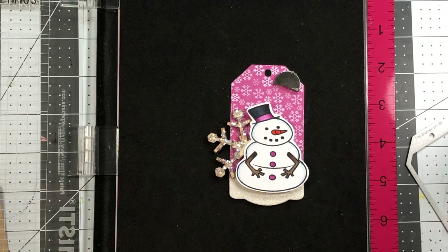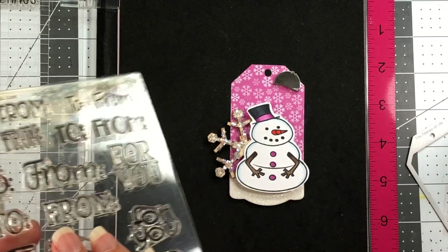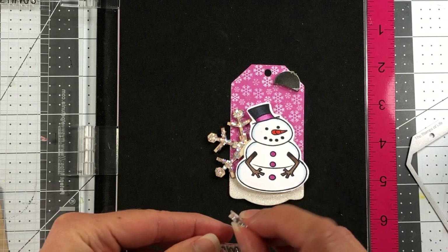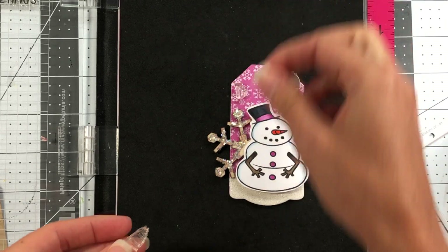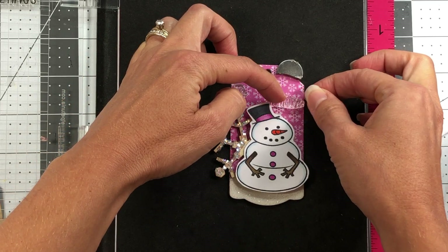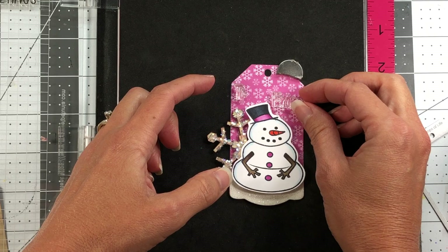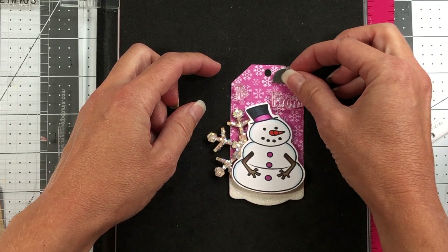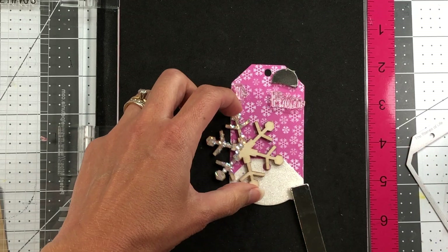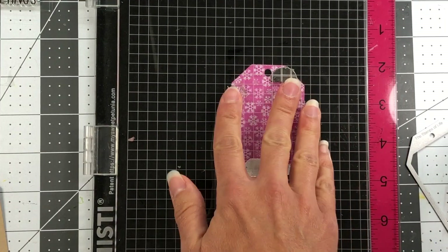I'm going to use some 'to' and 'from' stamps from the tags stamp set — this tag kit does come with the stamp set, but I'm using these particular stamps because there's a smaller pair of 'to' and 'from' that will fit on here since I've got a lot going on and not much room. I'll position the 'to' and 'from' where I want them to go. Even with these, there's not a whole lot of room, but if you write really small you'll be able to fit a 'to' and 'from.' I'll hold everything down with my magnet and grab those stamps, using my Forever Black ink from Stamps of Life for a nice dark impression, then stamp them down.